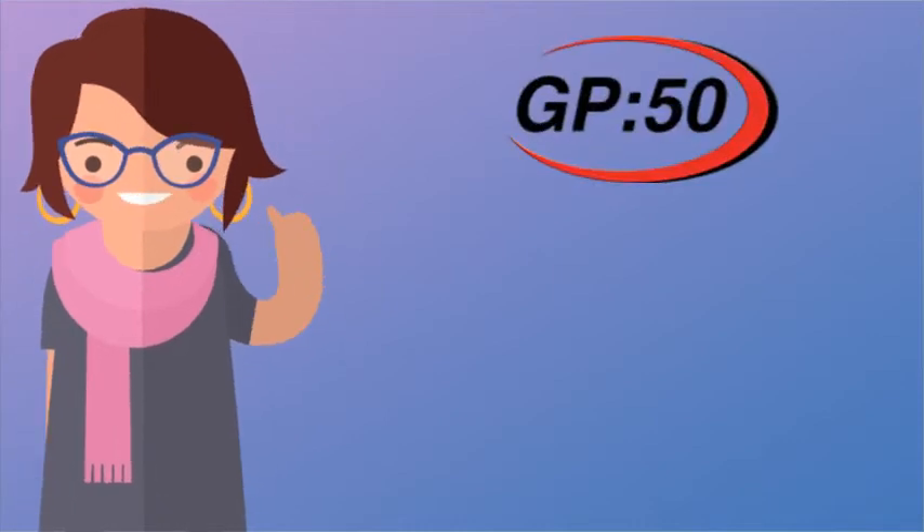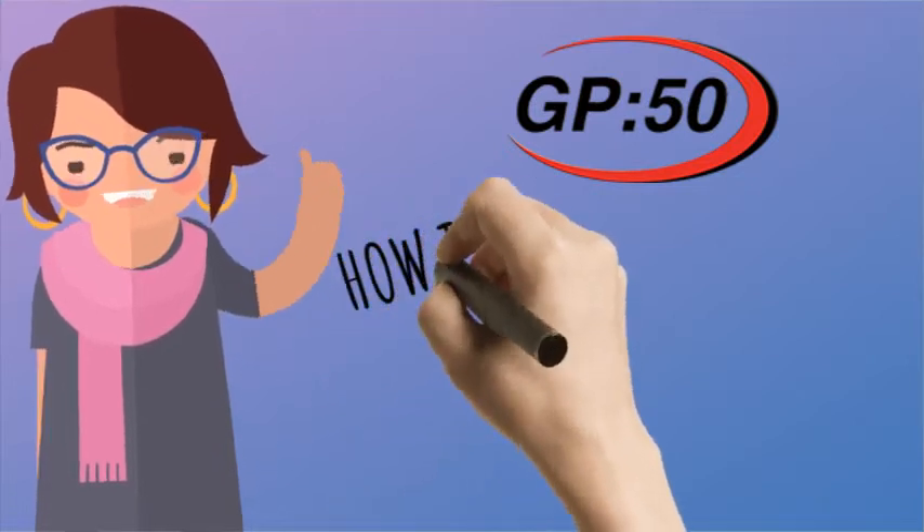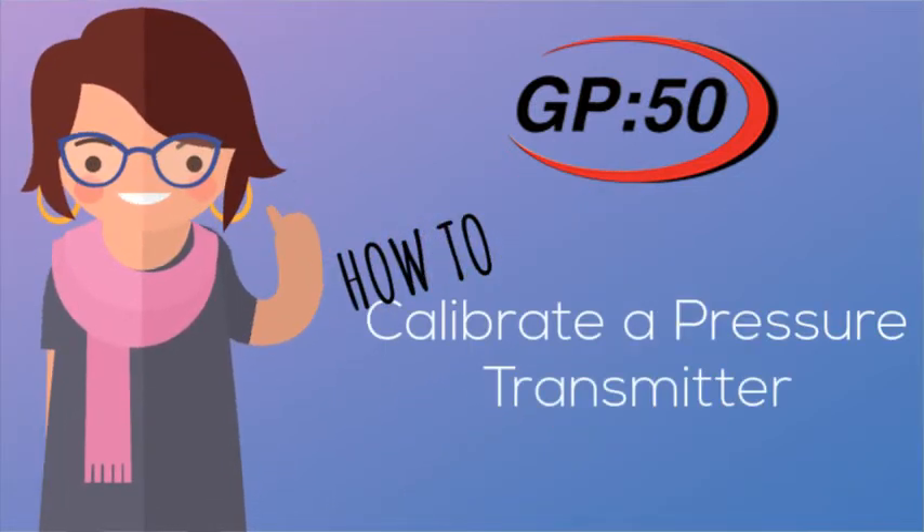Welcome to the GP50 YouTube channel. In this video, we will discuss the basics of how to calibrate or verify a pressure transmitter.